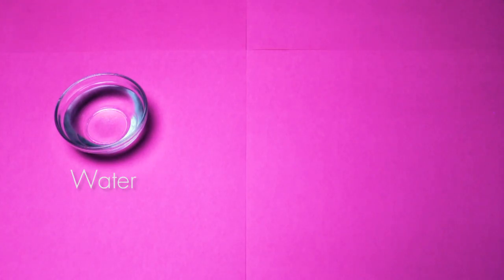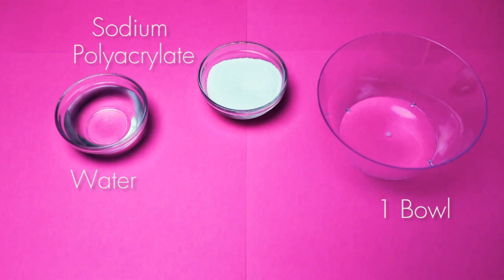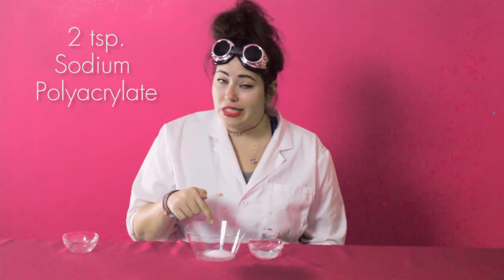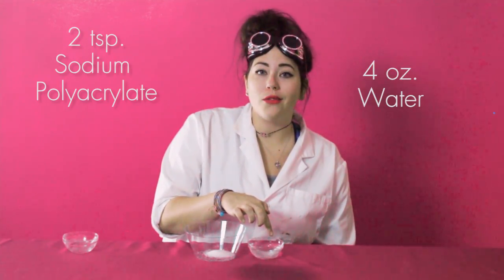For this experiment you'll need water, sodium polyacrylate, one bowl for mixing, and food coloring. This is sodium polyacrylate. Now I know that sounds kind of weird, but it's actually very simple to find. It's the stuff that's in diapers that makes them super absorbent. In here we have two teaspoons of sodium polyacrylate, and over here we have four ounces of water.